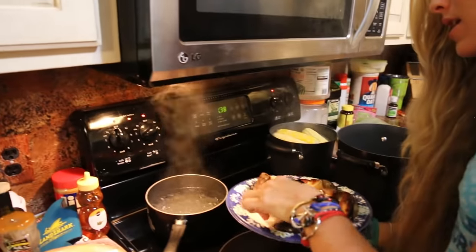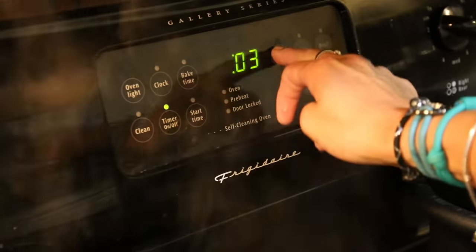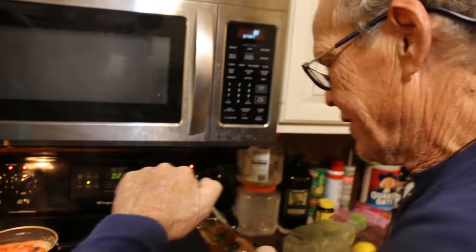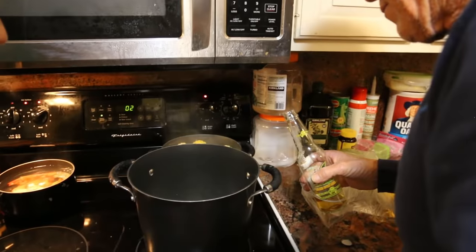We're going to steam them using Landshark Lager beer, of course. Usually we do it around two minutes, but since I have a gigantic — I'll call it colossal — claw, I'm going to do it for about three to four minutes. I pour the beer in until it's about a quarter to three-eighths of an inch below the steamer. My dad Tim is helping out with the steaming process.